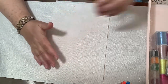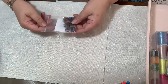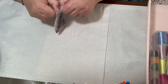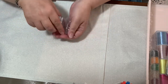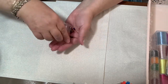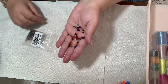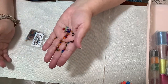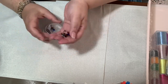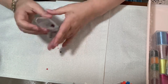I took everything out of the packages so we can get right into it. First, I received these four millimeter round glass beads. I ordered these because I didn't have any four millimeter ones — I have bigger ones, but not four millimeter. Look how beautiful they are; there's a variety of colors in there.